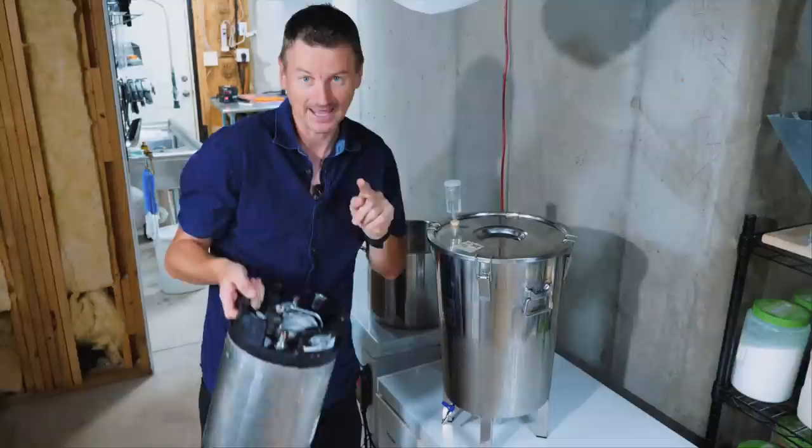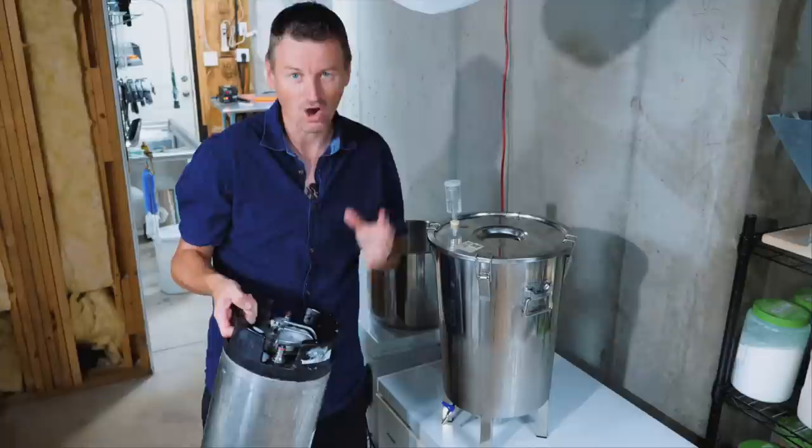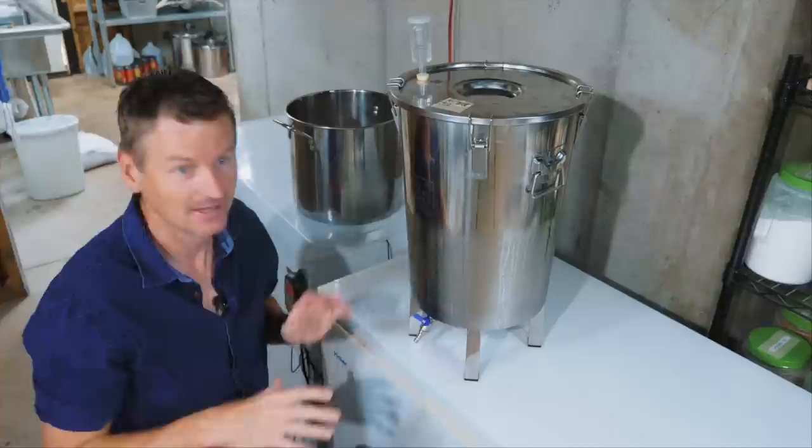What I essentially want to do here is take the beer out of this fermenter and get it into this keg while minimizing the amount of oxygen that gets mixed in with the beer. Oxygen in beer at this stage — the cold side — that's a bad thing. It could potentially lead to off-flavors and will shorten the shelf life of the beer.